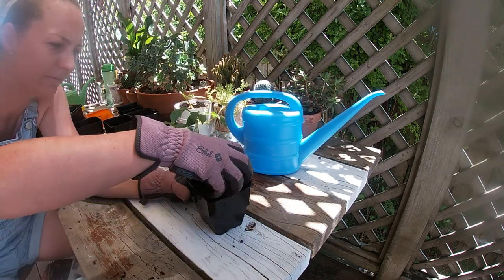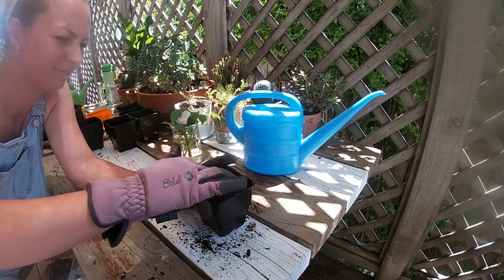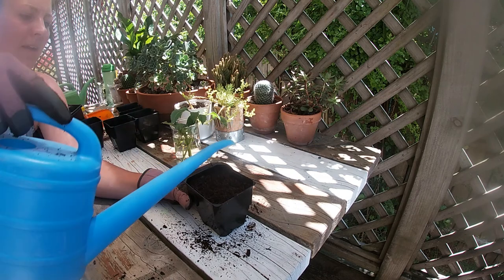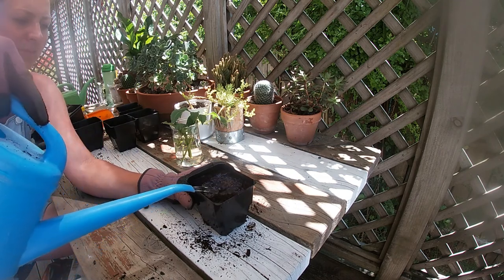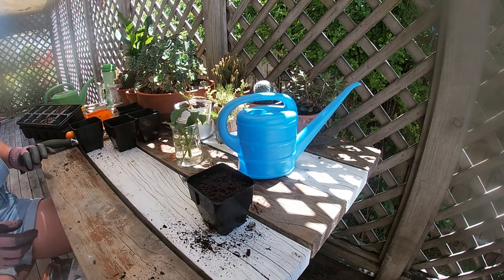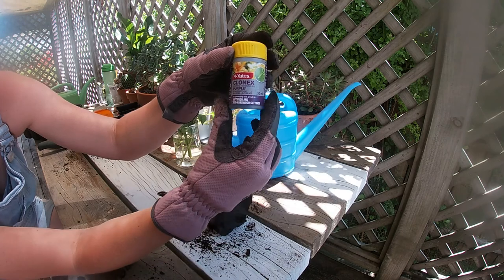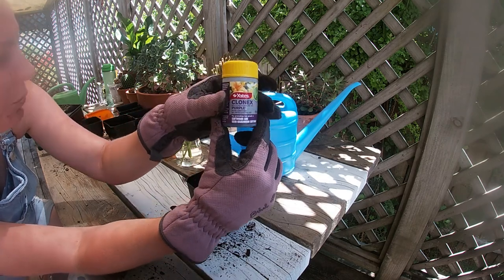Another little pot filled with potting mix, nice and wet. And here's the rooting hormone.